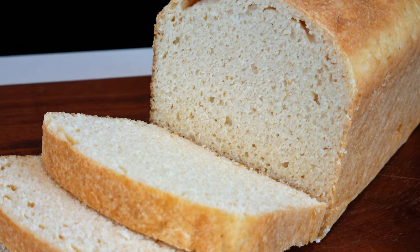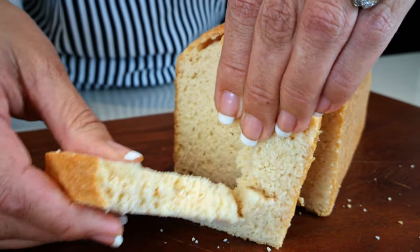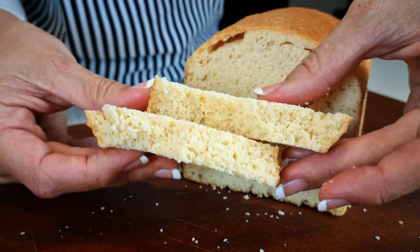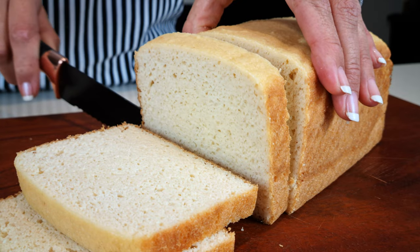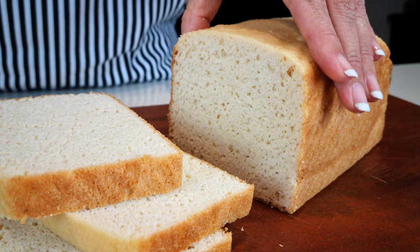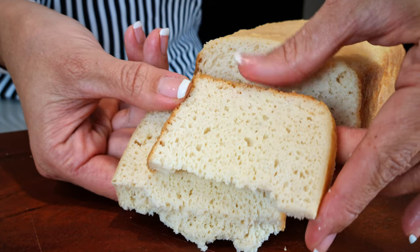Do note the bread is so white on the inside because I used egg whites. If you want to use whole eggs, the inside of your bread will be a light yellow. This bread is made with the almond flour blend — I wanted to show you the results in case you didn't want to use chicken flour. It has a really beautiful crust and is also really soft on the inside.